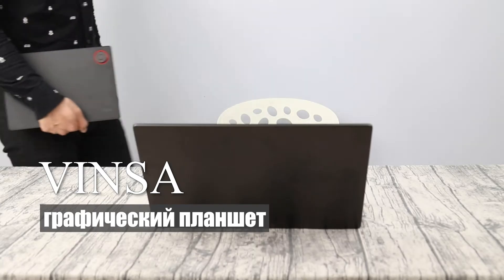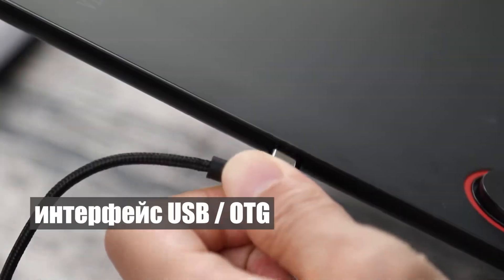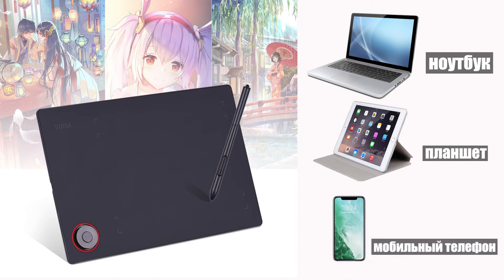This is a Winsun Digital Tablet. You can connect it to your computer to paint through the USB or OTG interface. You can connect laptops, tablets, and mobile phones.